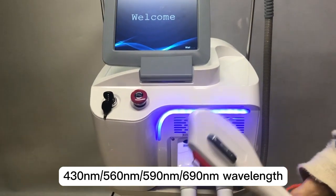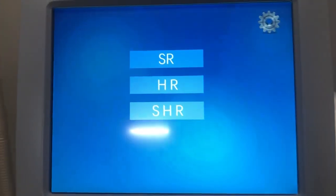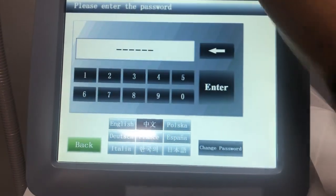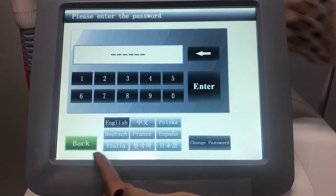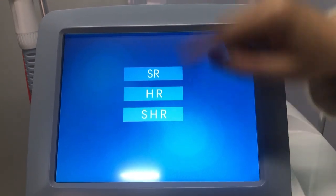So now please look at the interface. On the interface, you can see it comes with three functions. Here we could select the different language — English, for example. And SR, HR, and SHR.